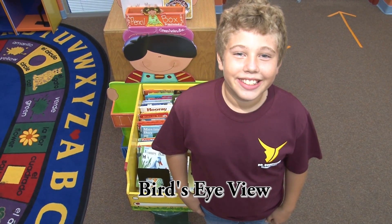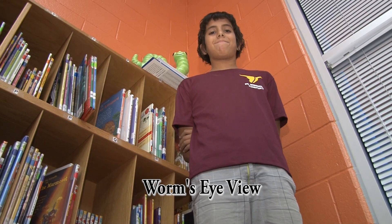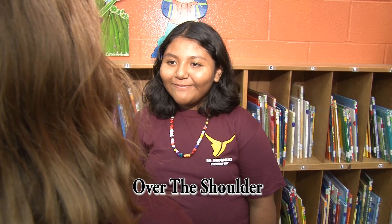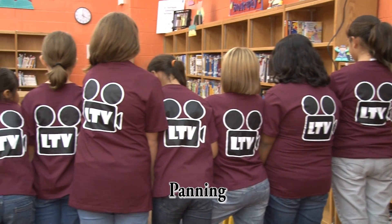A bird's-eye view is a shot from above. A worm's-eye view is a shot from below. This is an example of an over-the-shoulder shot. This is an example of a pan shot.